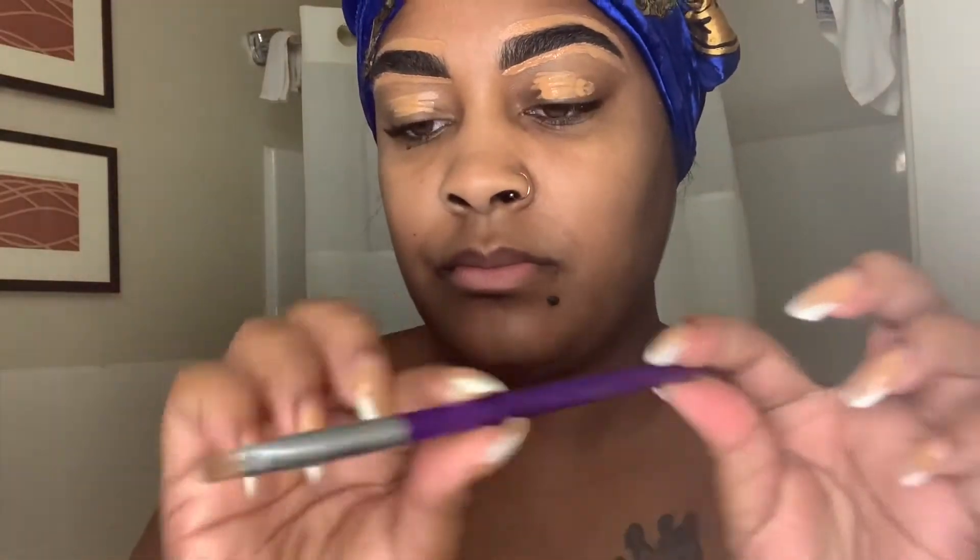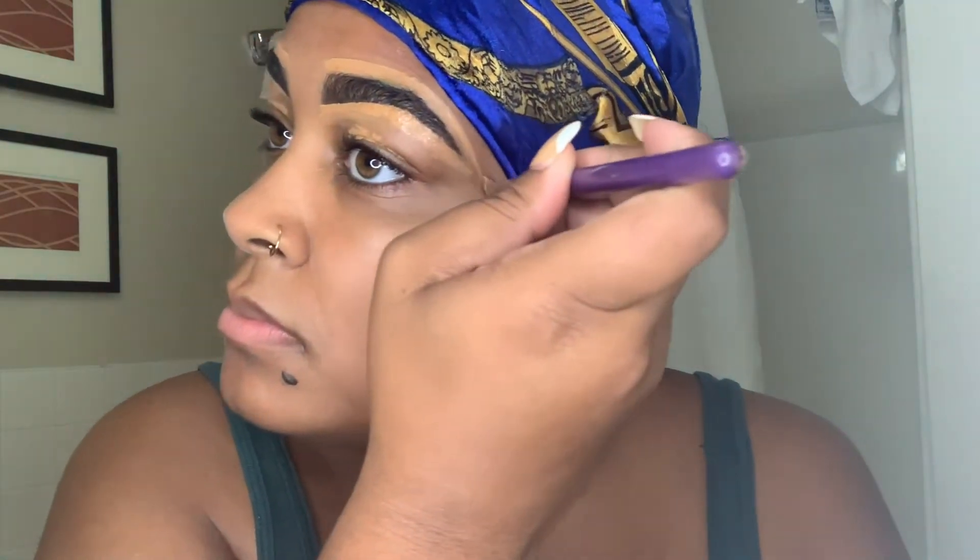Now I have this brush — I don't remember exactly what it's for, but it's not technically for this. I just end up using it because it helps me get my line extra straight if I didn't get it straight with just the concealer itself. It just helps me get my line and my shape together.